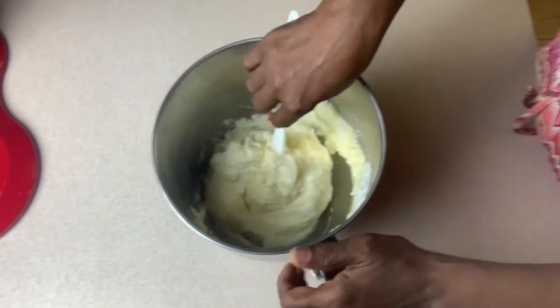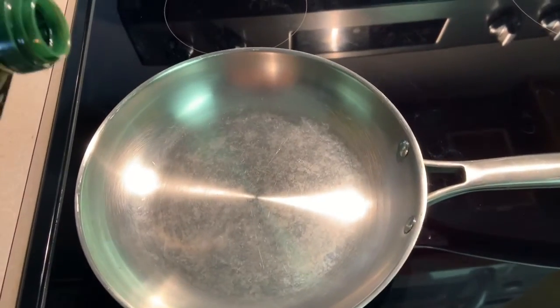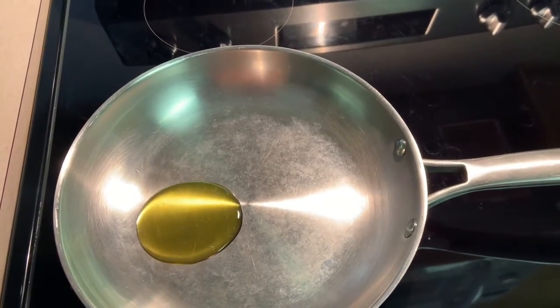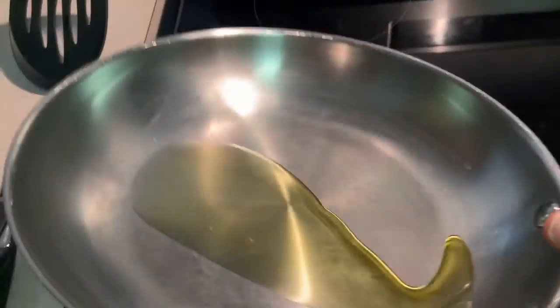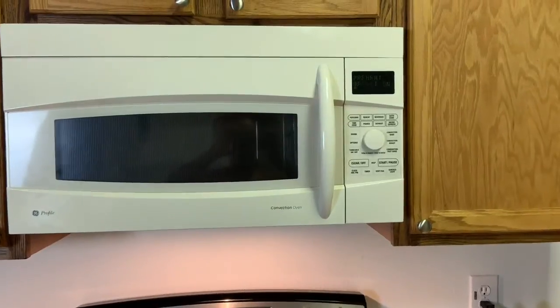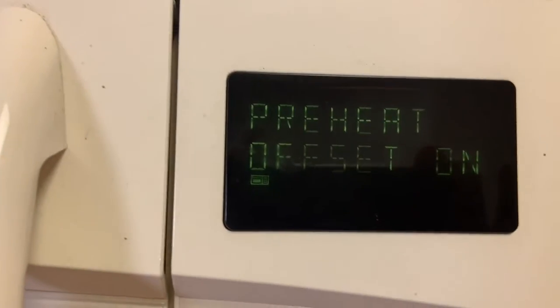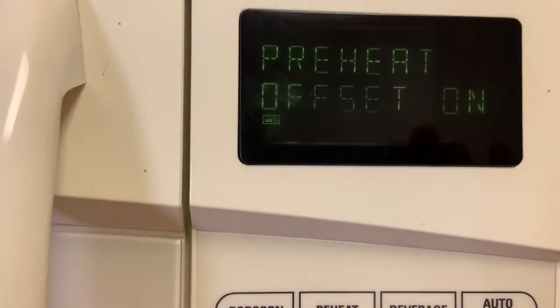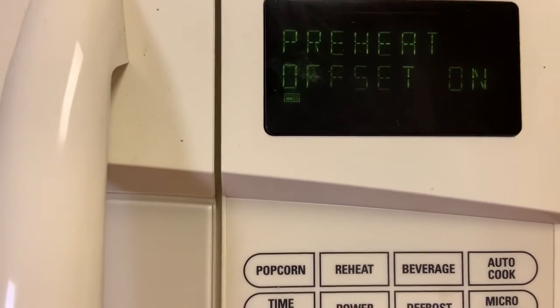Now on the stove I have my pan ready. I have preheated my convection oven to 350°F. If you don't have a convection oven, something smaller, then you can use your regular oven. The stove is on medium low.